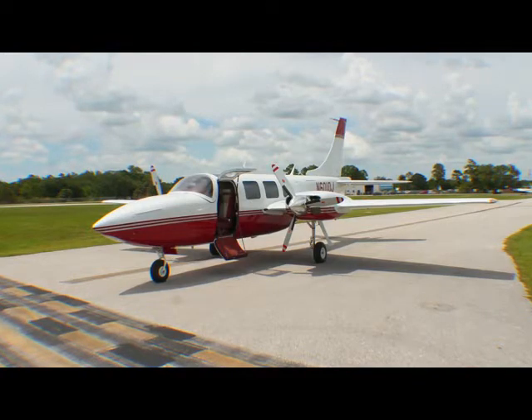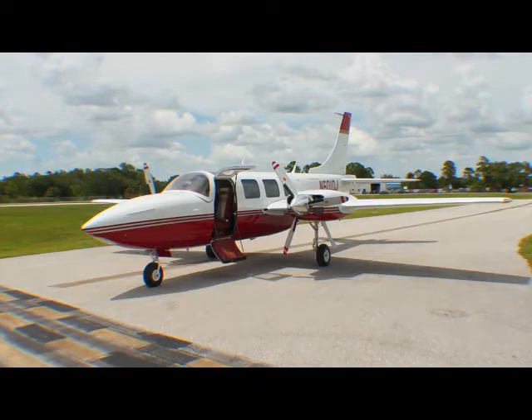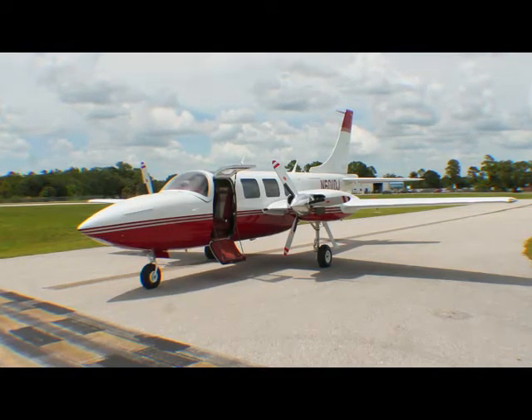Sitting on the ramp ready to take the first flight, November 601 Delta Juliet seems happy on her new legs and she just wants to go flying.